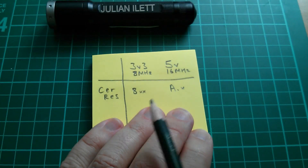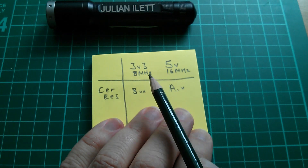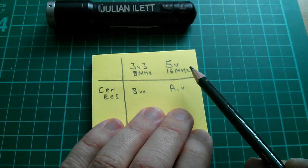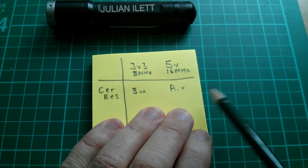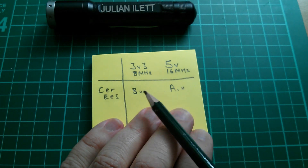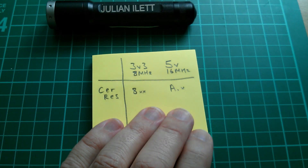Here's a table of the ceramic resonator markings: the 3.3V 8 MHz resonators all say '8-something-something', and the 5V 16 MHz ceramic resonators all say 'A-dot-something'. I wonder if that is consistent. If you have Pro Minis where the resonators say something other than '8xx' or 'Axx', please let me know.